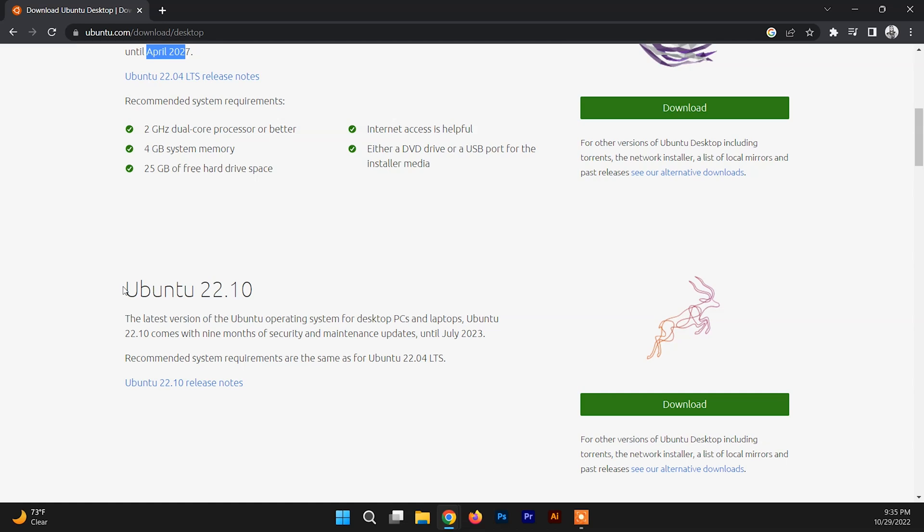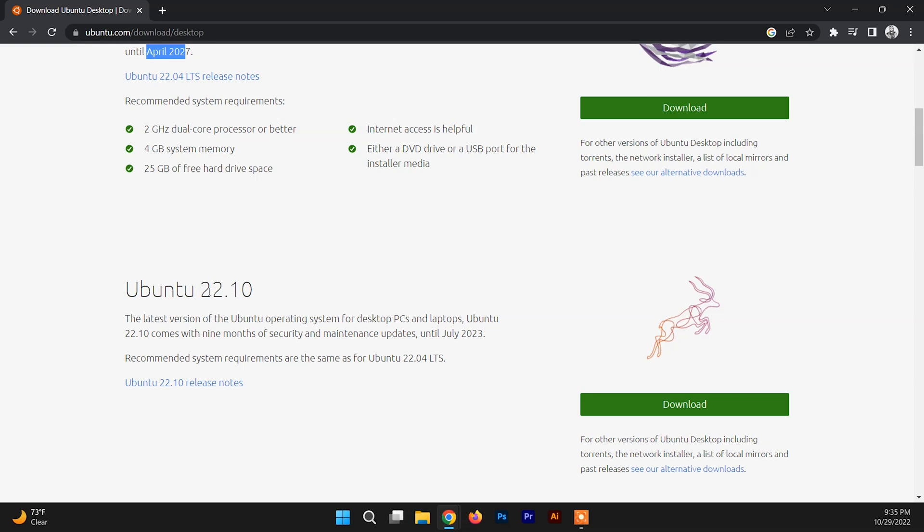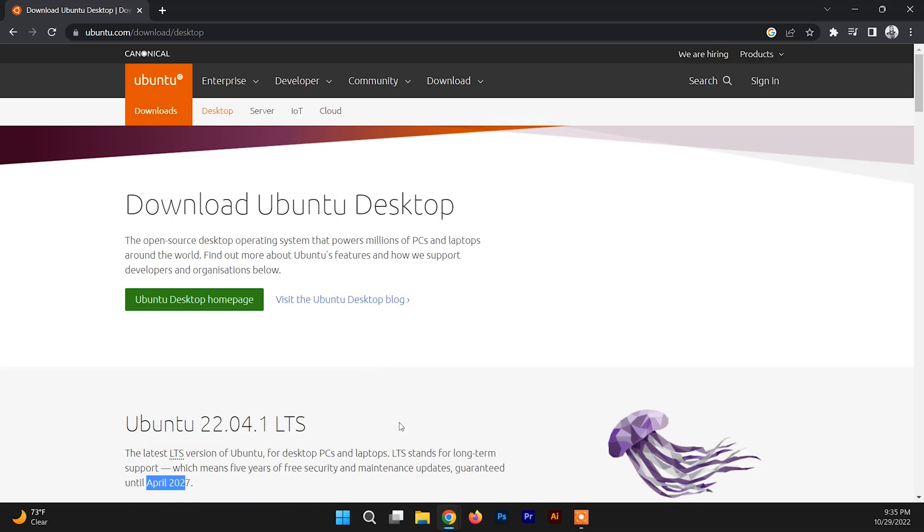The other version is Ubuntu 22.10, which is the latest version of Ubuntu and has nine months of support until July 2023. You can download either of these versions. I recommend downloading 22.04 if you are looking to enjoy Ubuntu for the long term, or you can download 22.10.